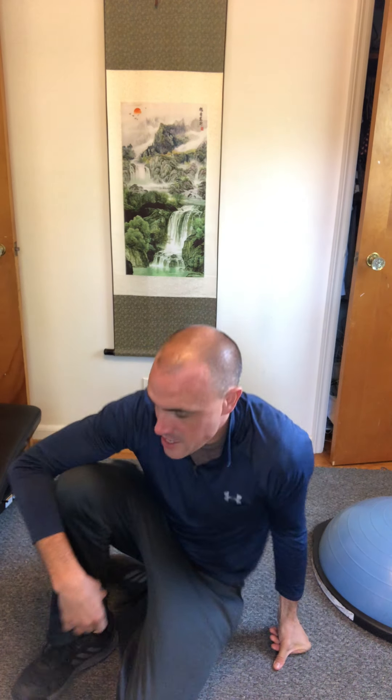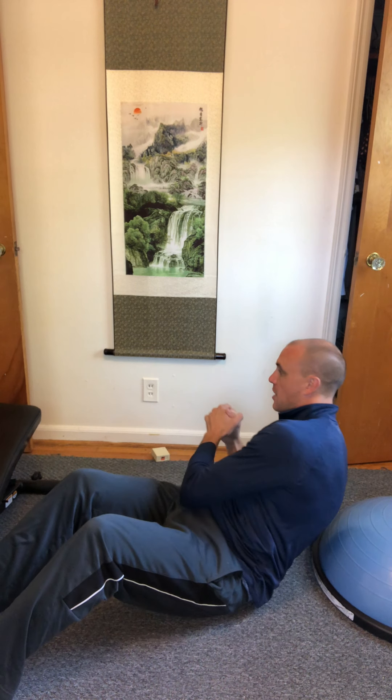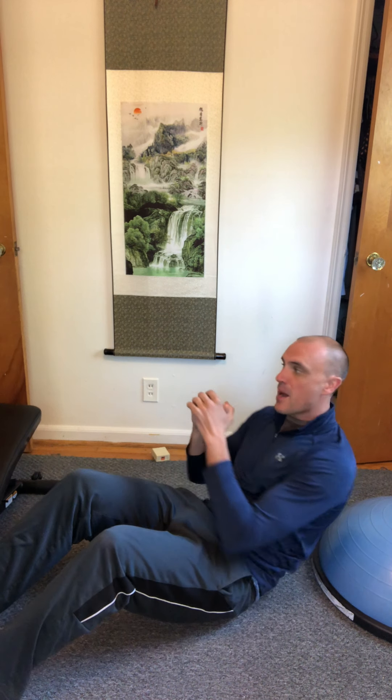Next we'll go to abs. This is kind of like the V-sit we did but with a twist — no weight needed. Sit down, knees about at 90 degrees, heels in the ground, leaning back. From that position, twist as far as you can each way at a medium pace while staying leaned back. Count a full twist as one rep — about 15 should give those abs a pretty good burn.